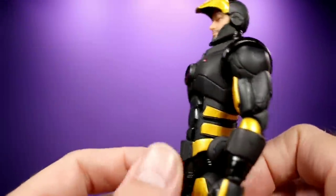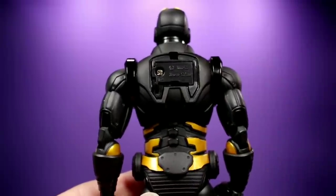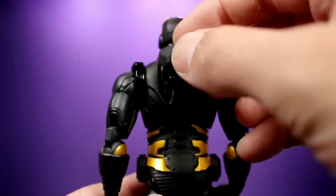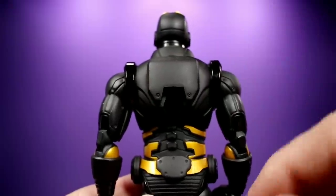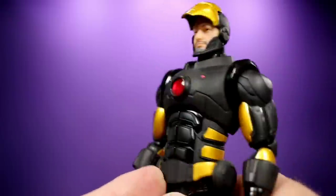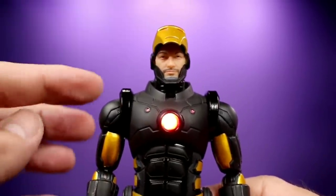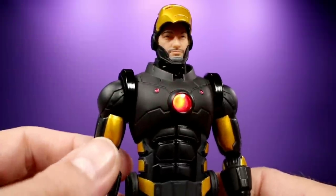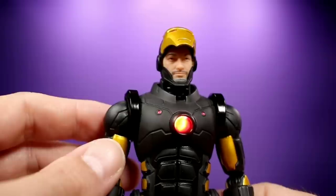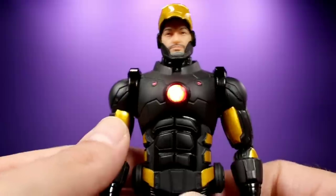He does have a light-up feature, and I like the way they did this. You have a little compartment on the back — you flip this up, take it off, and there's a piece you remove where the batteries go. There's a little switch right there — all you do is flip the switch, stick it back on, and it's all hidden. That's really cool. Some other Iron Man figures with a light-up feature don't have the switch hidden, so I'm really happy that Mezco did it like that. Check that out — it's a little hard to see because of my lights, but that is so cool.